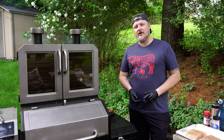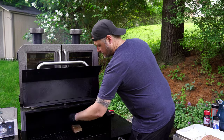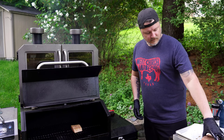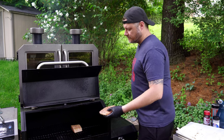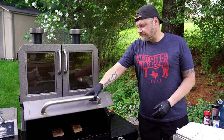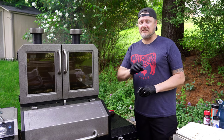I'm going to do skin-side down so the heat is essentially just coming from the smoke rolling over the top. Let's close it up and head back to the table to make our delicious slaw sauce combo.